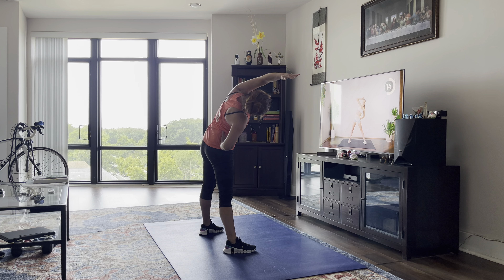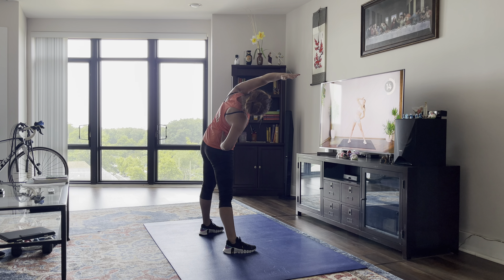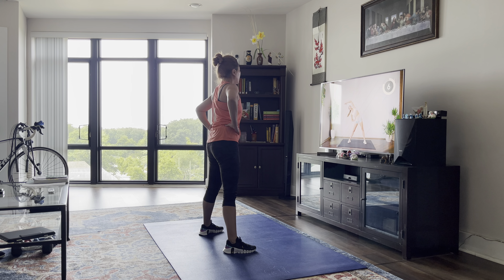Good. Next up, you're stepping side to side. Arms come across — we're warming up those shoulders and that back. You're kicking your booty with that foot every time.